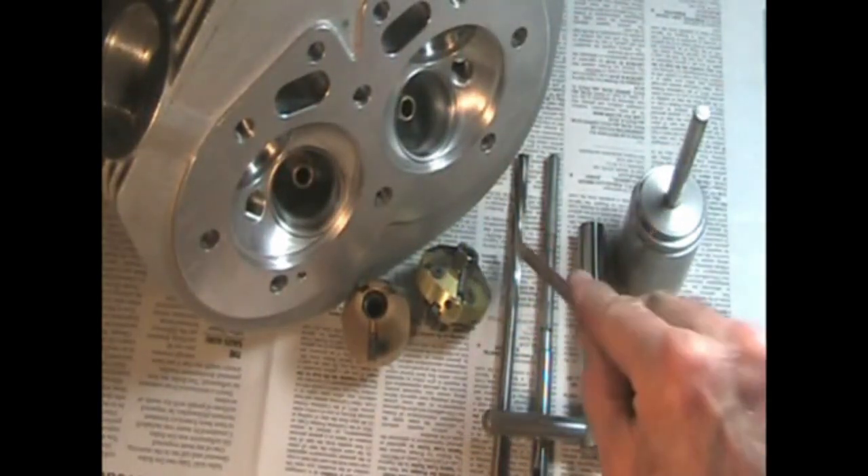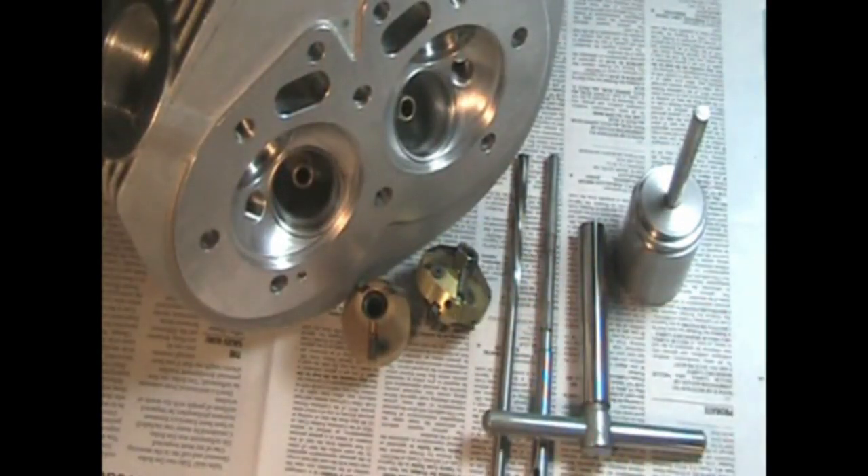Next, I'm going to use this reamer on the valve guides because we need about 1 and a half thousandths clearance between the intake valve and the guide. And we need 2 thousandths on the exhaust.